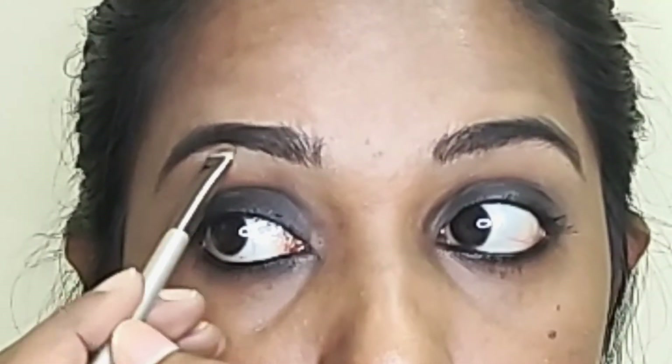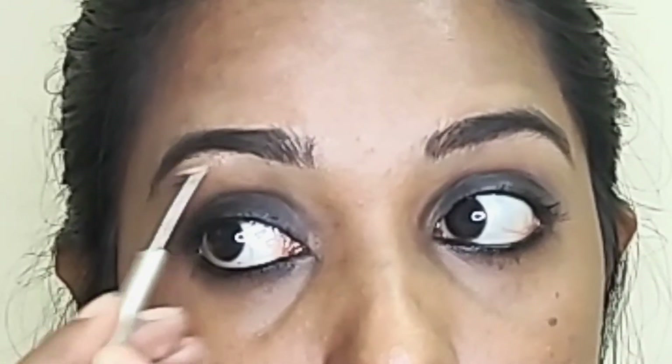Next step is highlighter. I use a white kind of highlighter with a highlighter brush. I also use a golden highlighter and apply it to the high points of the face.